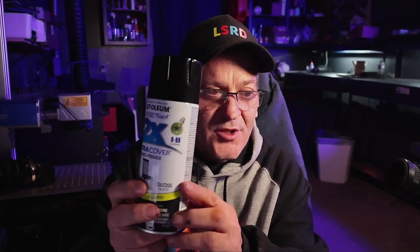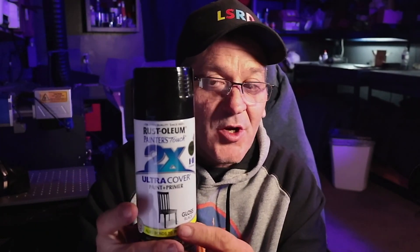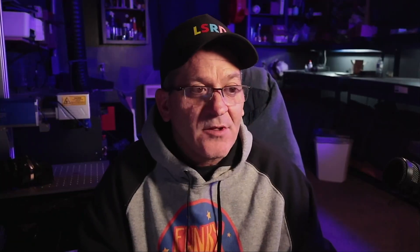Here are the two things that I use for this project: an 8x10 canvas and Rust-Oleum 2x Ultra Cover Gloss. You can actually use high gloss, but gloss works really well. I'll leave links in the description below.